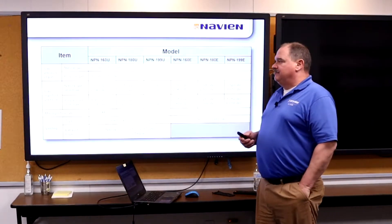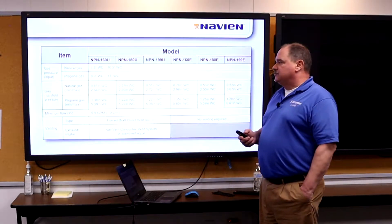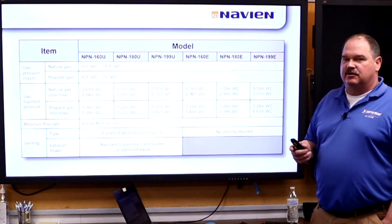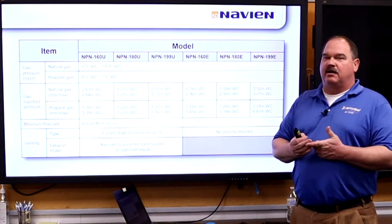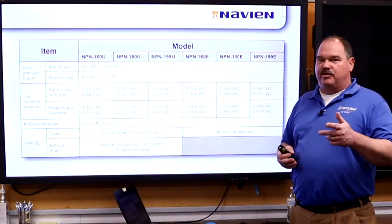For gas, we need pretty much industry standard — between 3.5 and 10 inches of water column for natural gas, 8 to 13 inches for propane. There is a minimum flow rate to fire these heaters of 0.5 GPM. The unit will not fire unless you have 0.5 GPM, and it's going to turn off somewhere around 0.3 to 0.4.